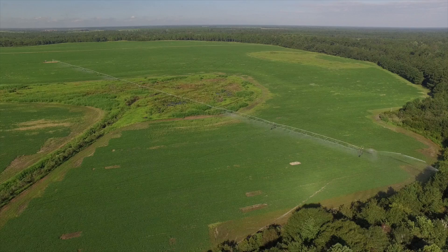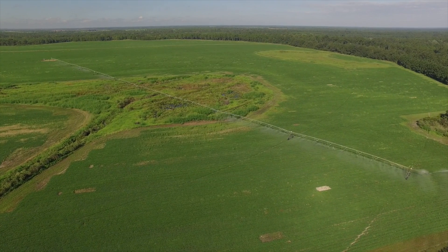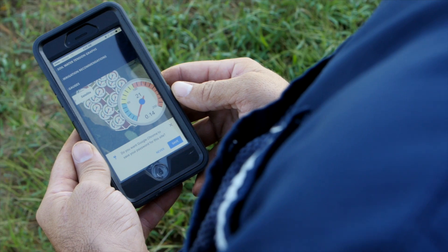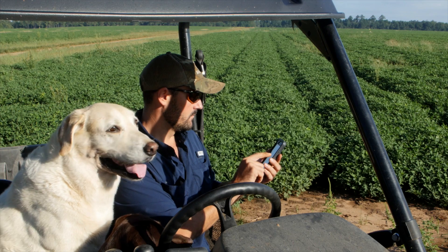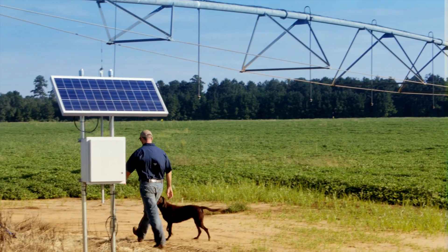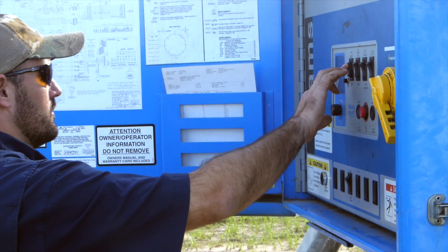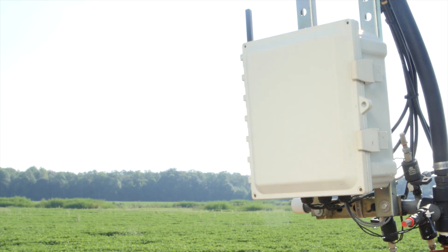VRI is a great conservation tool. If you look at an aerial photo of many of our fields, you'll see non-cropped areas that center pivots are covering as they make their way around the field. These areas do not need water applied — in fact, if you apply water, you're really exacerbating problems like weed growth or wild vines and trees that just require more maintenance. So cutting water off in those areas has no effect at all on crop production, but saves water by turning it off over those areas.